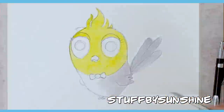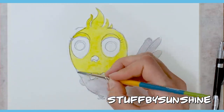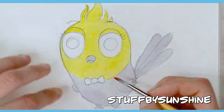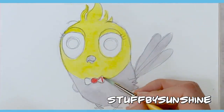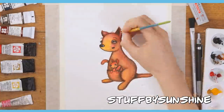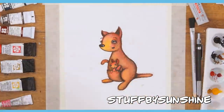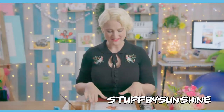Stuffed by Sunshine is a Melbourne-based children's book illustrator and an up-and-coming YouTube channel. She creates bright and attractive watercolour paintings, weaves amazing stories and anecdotes, and runs workshops for schools. We have a very exciting and unique collaboration coming up with her channel. Subscribe to Stuffed by Sunshine to be the first to see it and the rest of her amazing work.